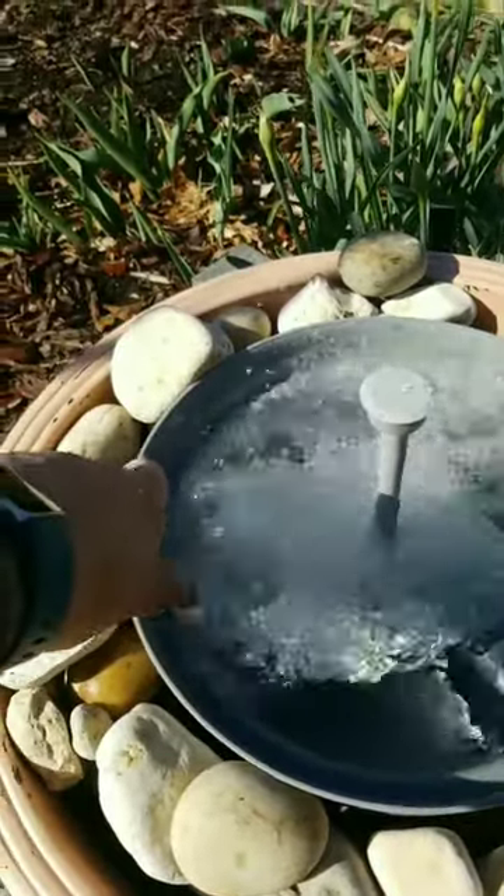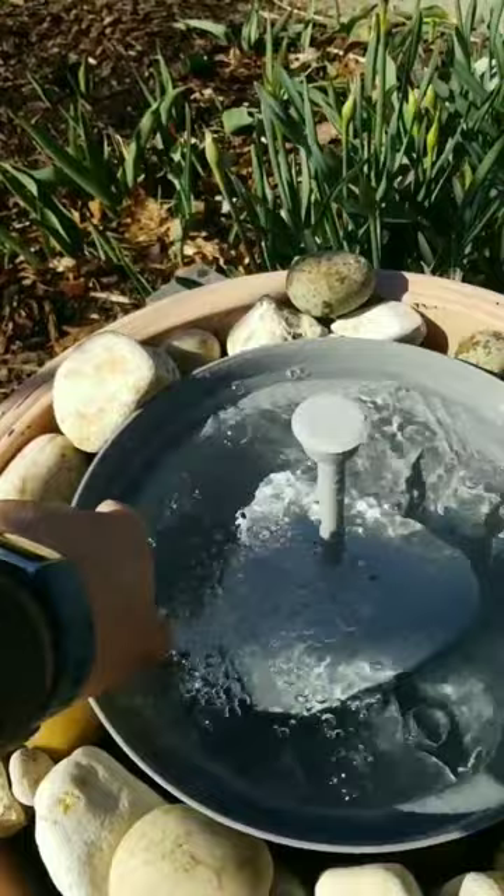I love the sound of water in a garden. So every first week of spring I put out our fountains.